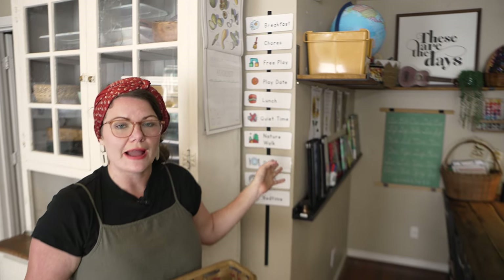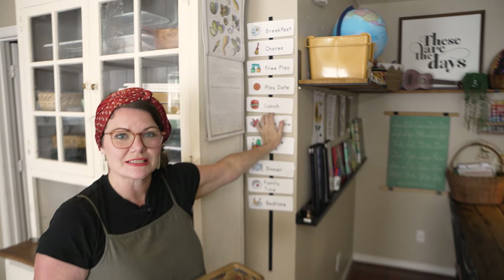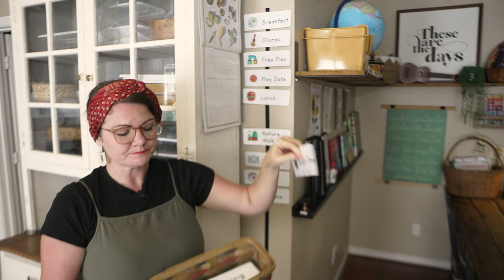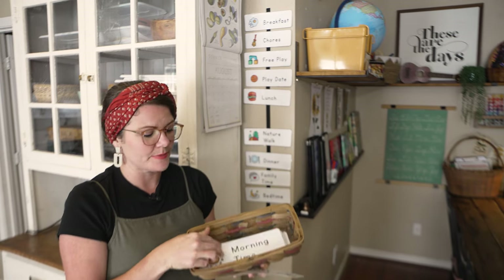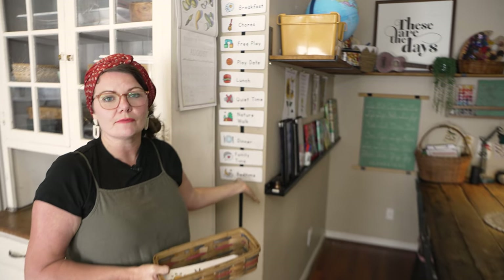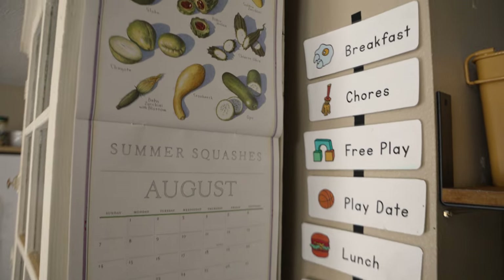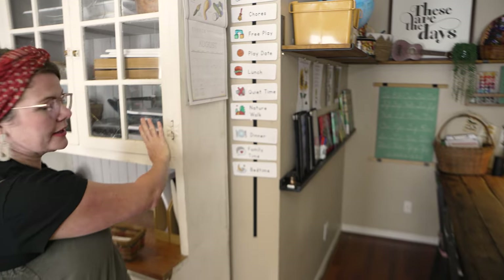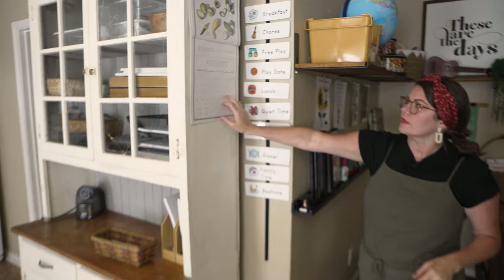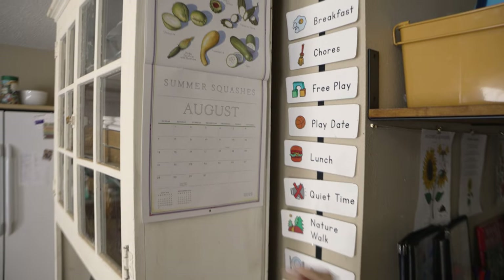Right here next to our school area I have our daily rhythm cards. What I did here was just hang a Velcro strip with the scratchy side out, and on the back of my cards I put the soft side. I keep all of them in this basket, and each day I put out what we're going to do in our day. Even my non-readers really love these because they can see the picture and it helps them understand what's going on in our day. I also have a calendar right here that the kids look at and refer to when they're doing their morning time menus, which I'll show you in just a bit.